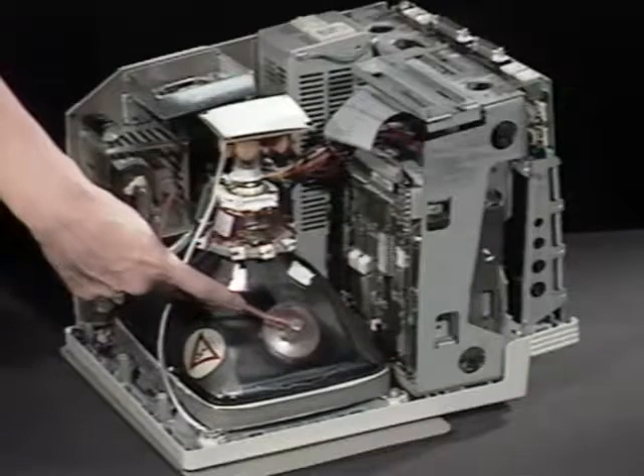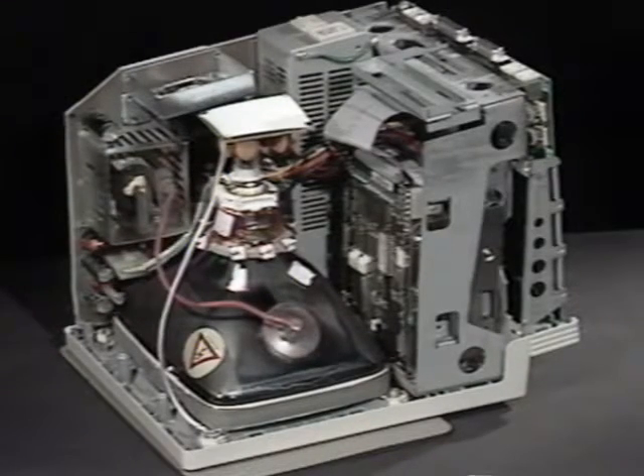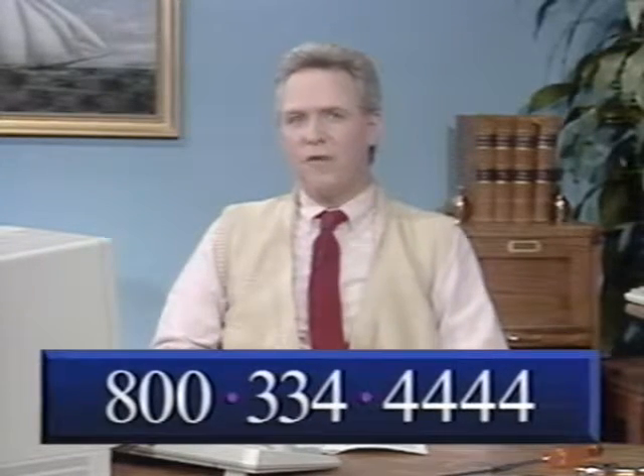Also, avoid touching the protective suction cup on the CRT. Underneath is the anode, and it can hold an electrical charge even after the Mac has been turned off. Now you're ready to install SIMs in your computer. Just fast forward to the appropriate graphic and watch our technical experts walk you through the procedures. Remember, if you have a question, give us a call at 800-334-4444 and ask for Mac technical support.